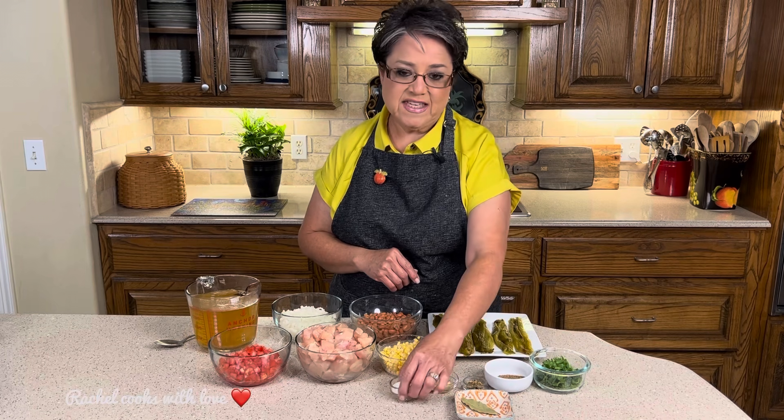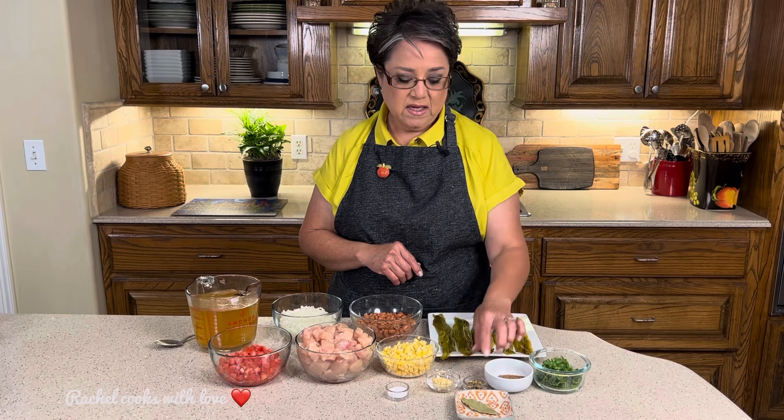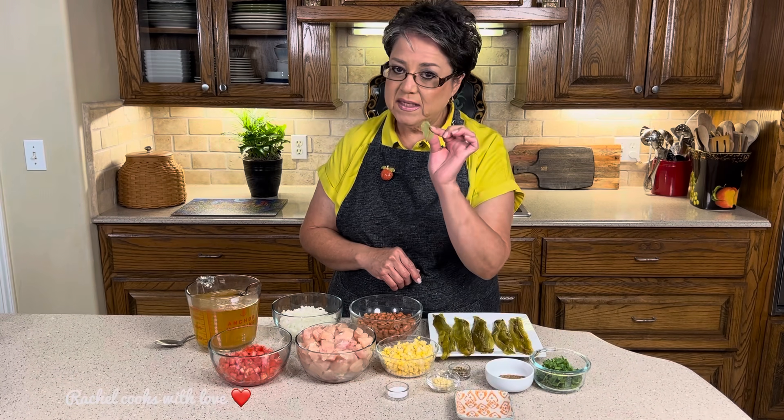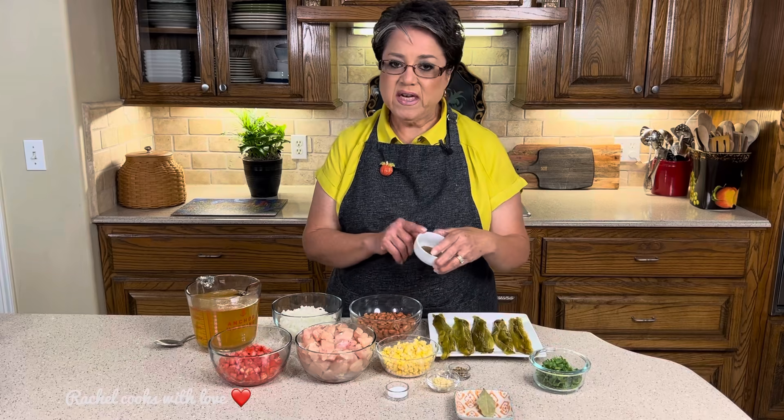I'm going to be using salt as needed, two large garlic cloves that are finely minced, half a teaspoon of Mexican oregano, and one bay leaf. I have one teaspoon of whole cumin and one teaspoon of peppercorns. I already passed them through my spice grinder because I want them fresh, but you can use store-bought.